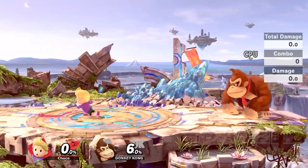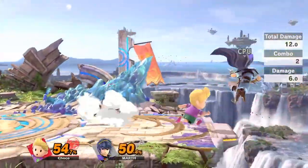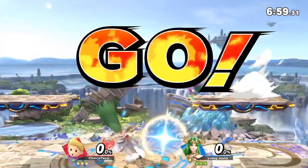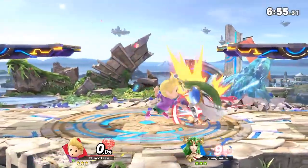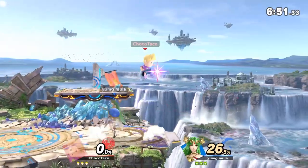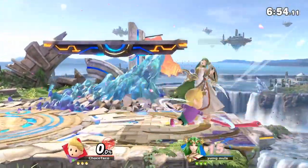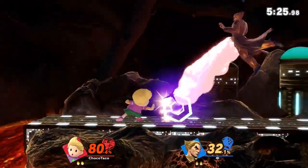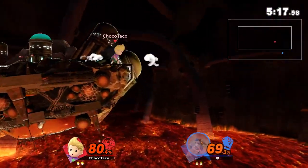The flick shot Zaire cancel on the other hand can serve similar purposes but thrives in different situations. Thanks to the momentum that Lucas gets when performing a flick shot, Lucas now has the opportunity to punish characters that are trying to open him up too aggressively. In this example, I anticipate the Palutena coming in with an aggressive option — I preemptively flick shot my position and notice the Palutena whiffed her dash attack. From there I Zaire cancel inwards and punish her for trying to force her way in.